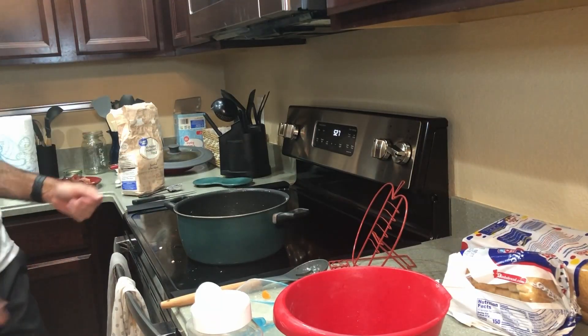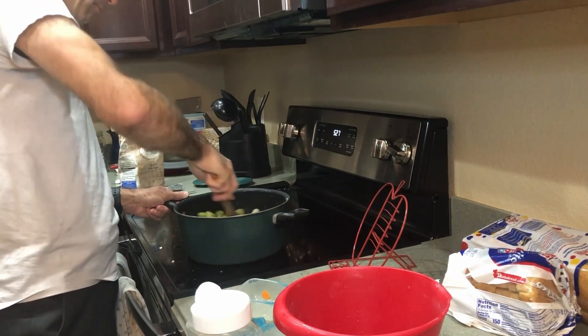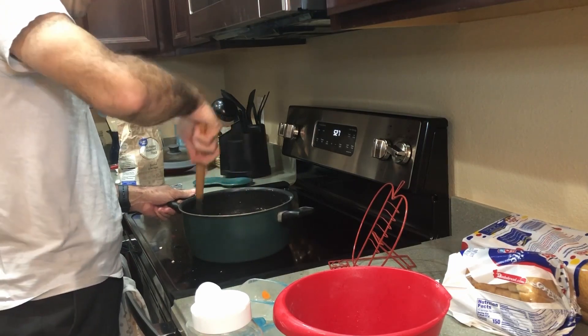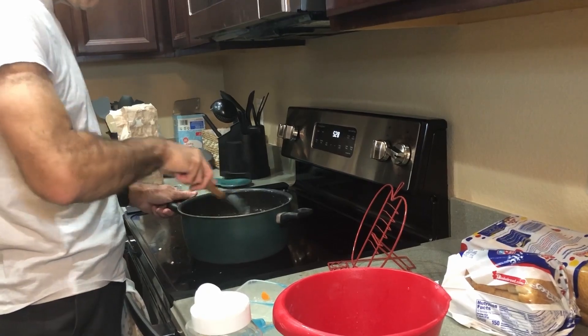Six tablespoons of flour are now in there, and then it needs to go for another two minutes on medium heat. We'll pick up in two minutes.